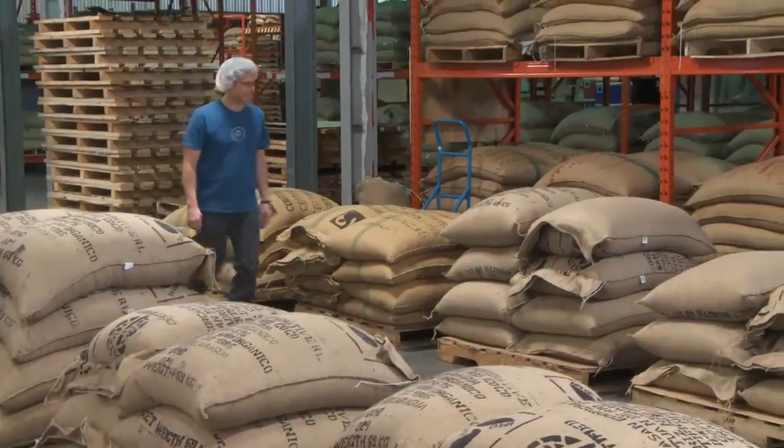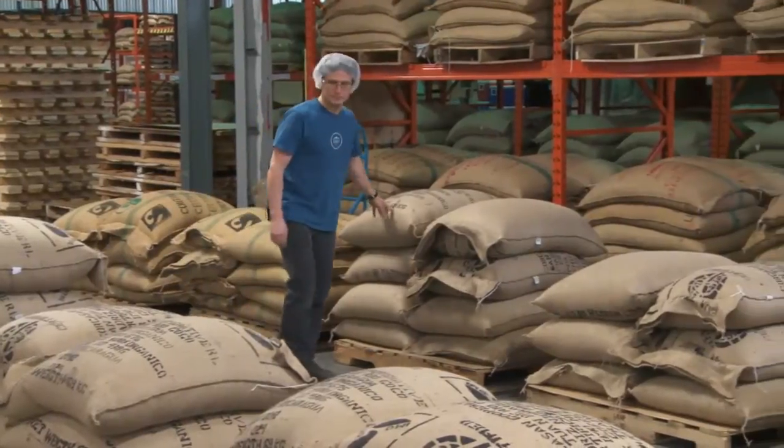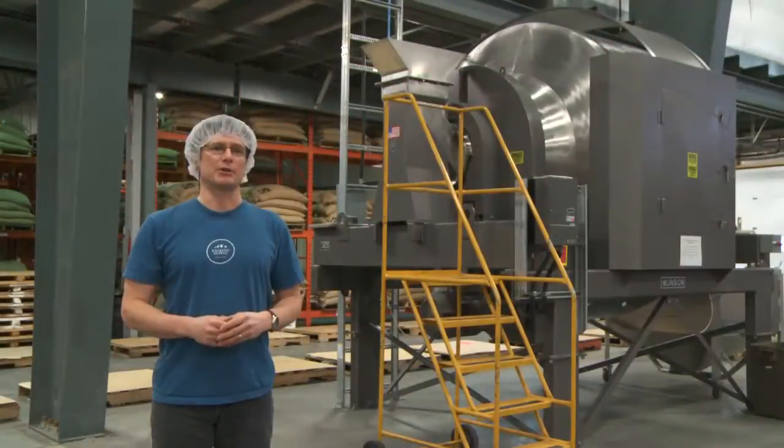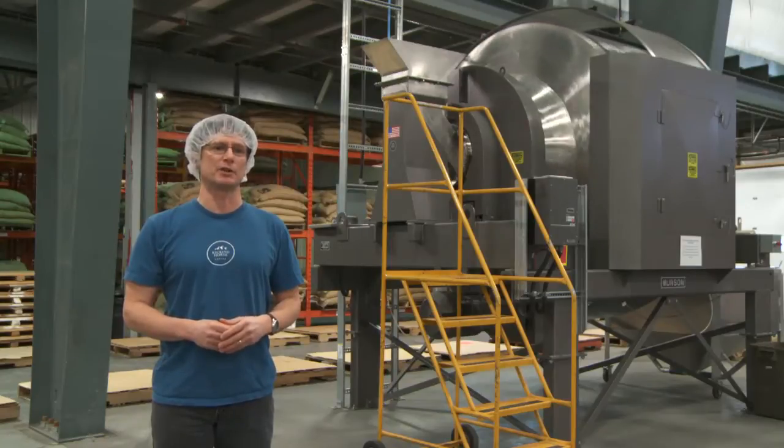Bulk density of the beans varies by geographic region, by the different conditions under which they were grown, and by roasting time and temperature. But the Munson Rotary Batch Mixer produces a thorough blend in just two minutes regardless of any variations in bulk density.